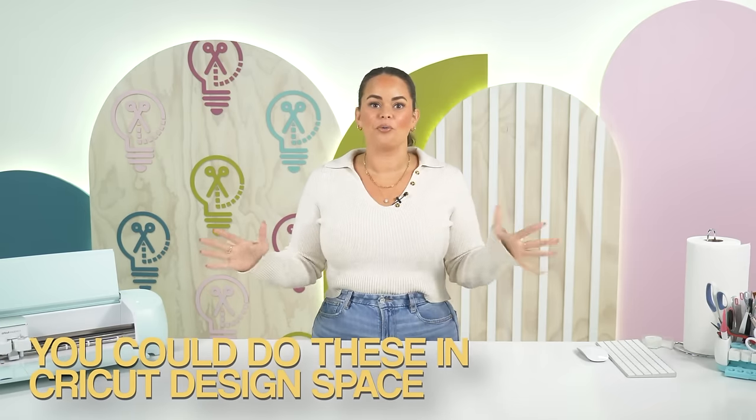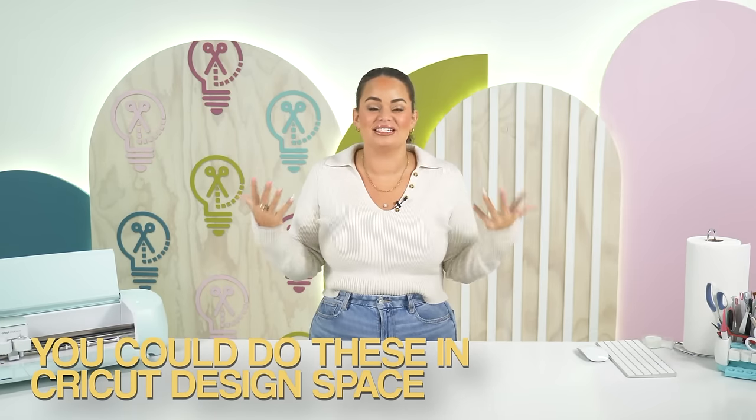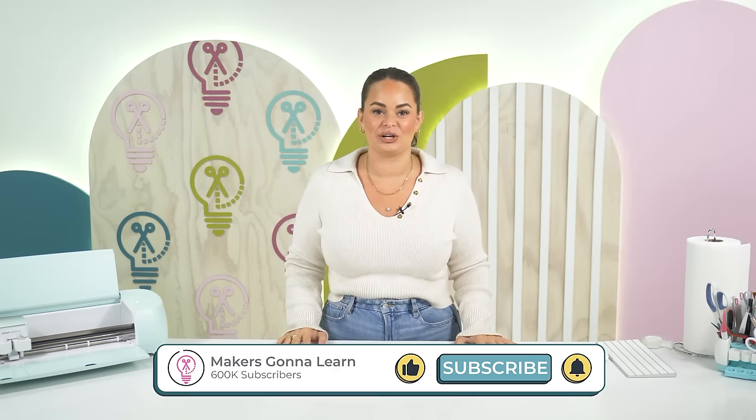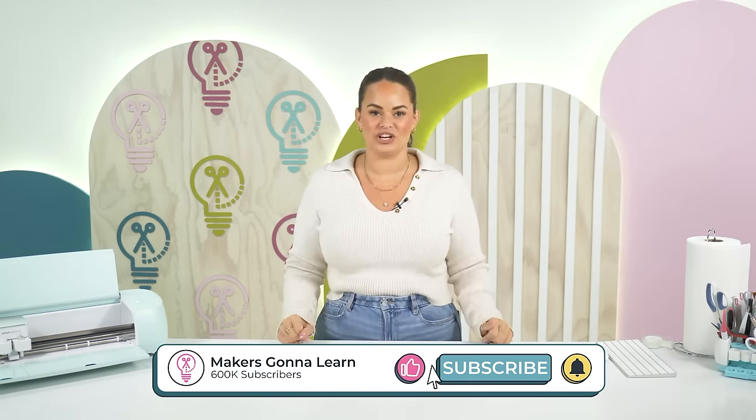You all were obsessed with me bringing you tips and tricks on things you didn't know you could do with your Cricut, so we are back with more. In today's video, I'm going to be showing you things I bet you didn't know you could do in Design Space. My name is Lauren and I'm a craft producer here at Makers Gonna Learn.